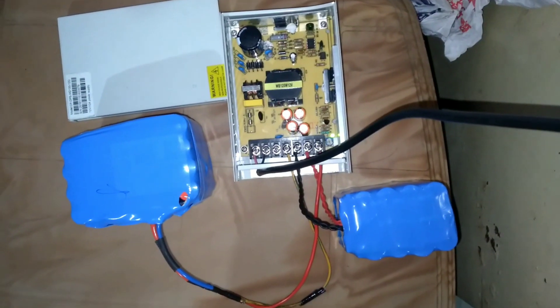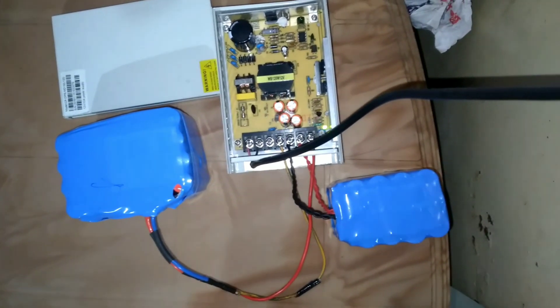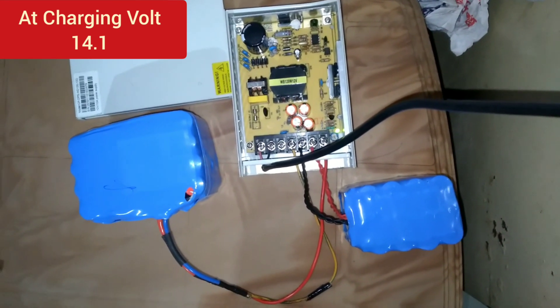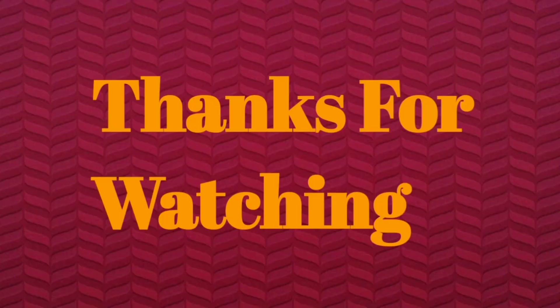Now it can charge my two lithium-ion battery packs — 24 ampere and 7 ampere. It's fine. Good.